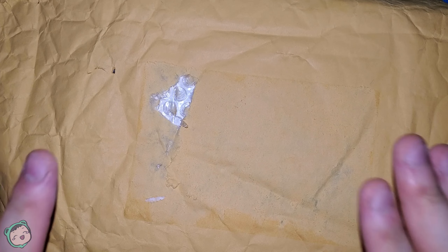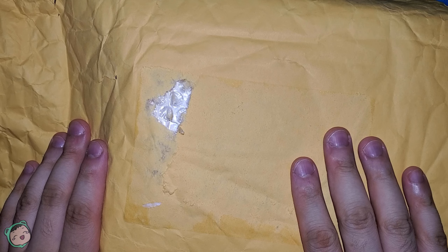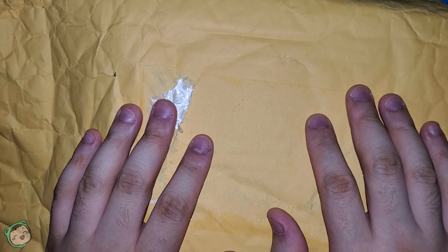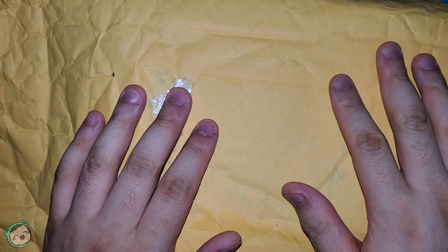Hey man, today we're back with another unboxing and this time we're gonna do a tech unboxing. I've done like mice in the past, I've done the IA Neo. This one is the Tidbit Gen 2. It arrived in the mail not too long ago.